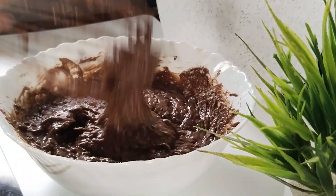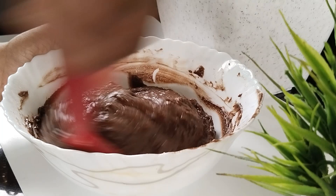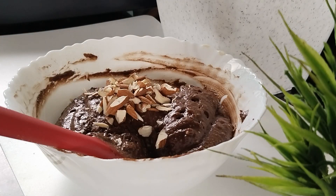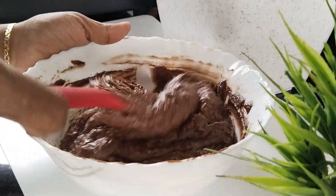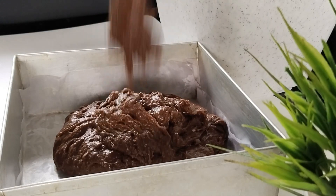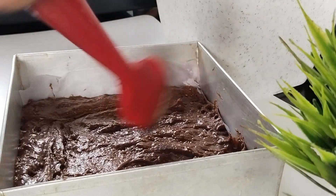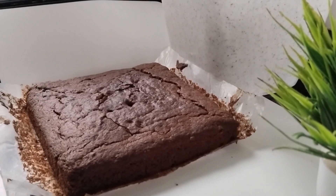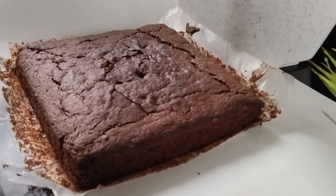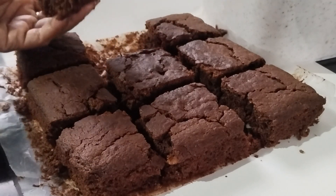Now let's cook the cake batter and bake it. Bake the cake batter at 180 degrees for 30 minutes.